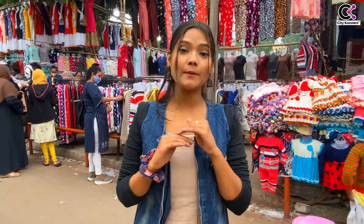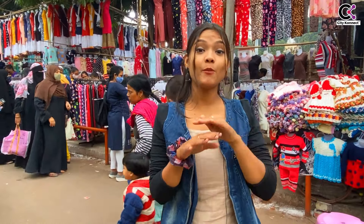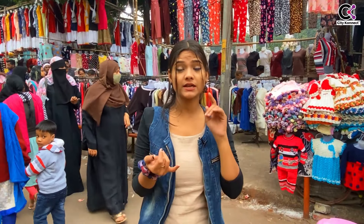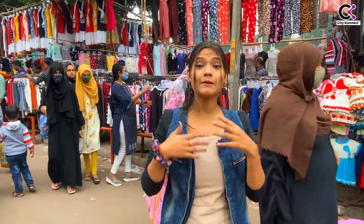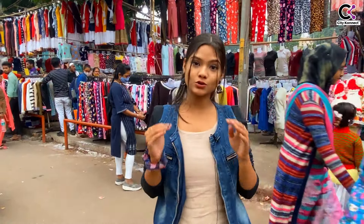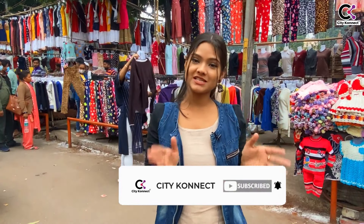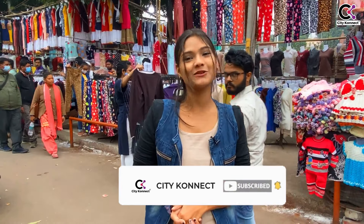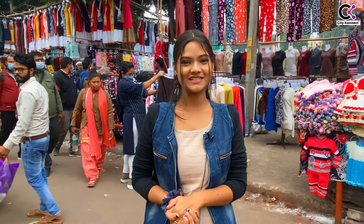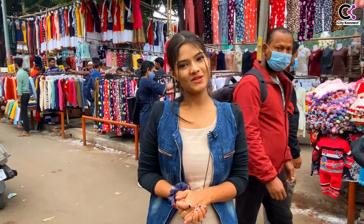So this is the winter collection of Aminabad. I hope you get great prices here — very pocket-friendly. Whether you need a bottom, top, or a coat for winter, everything is in the range of 150 to 200 rupees, and you can get a good coat for 500 rupees. This is a great place and you must visit. Please do subscribe and like this video, share your comments, and tell us how you felt about it. You can follow me on Instagram and Facebook — the links will be in the description. Thank you.